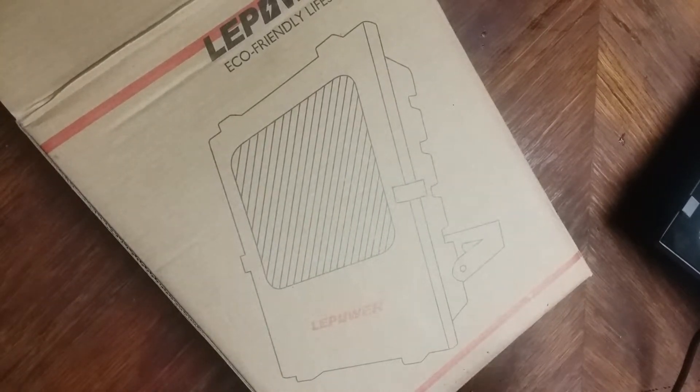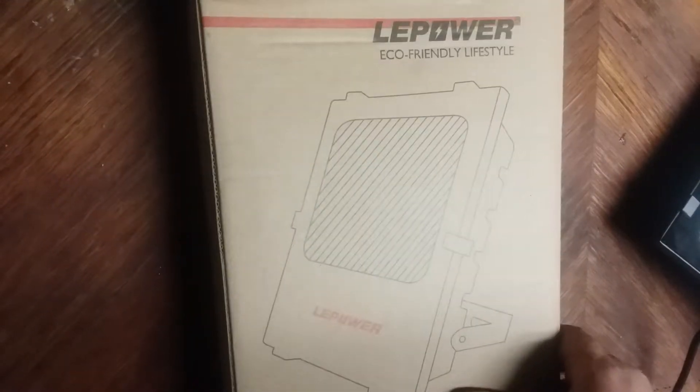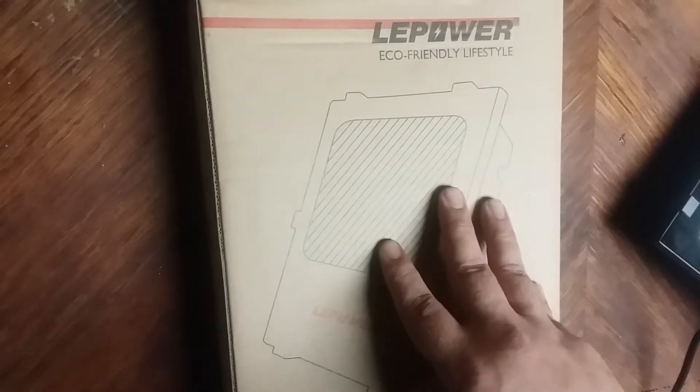I just got my first light in the mail. I'm still waiting for the other two to come in — I'm going to have a total of three of these. This is the LE Power 50-watt floodlight.